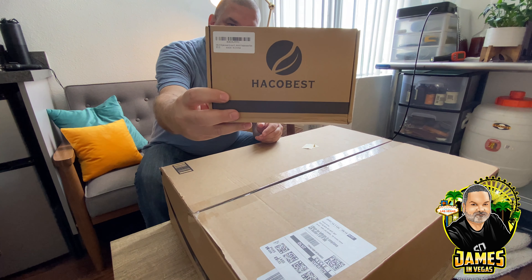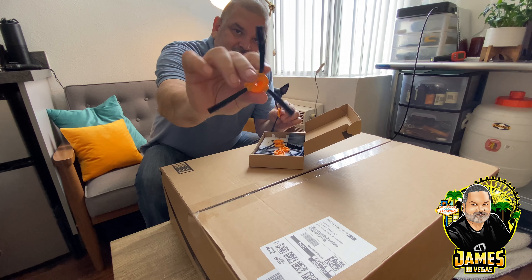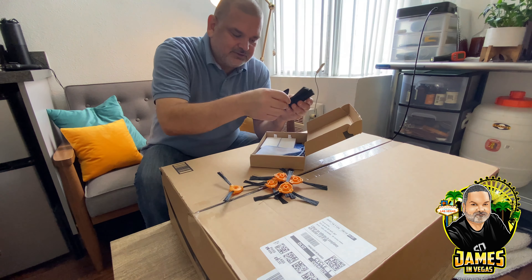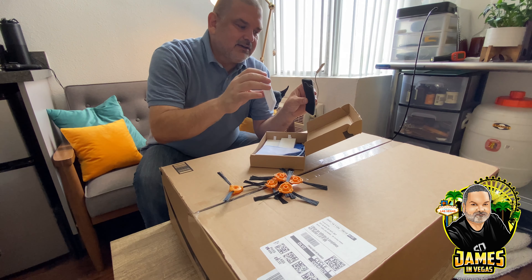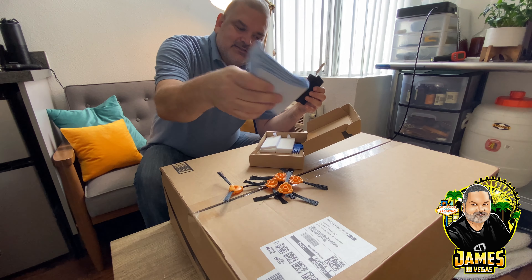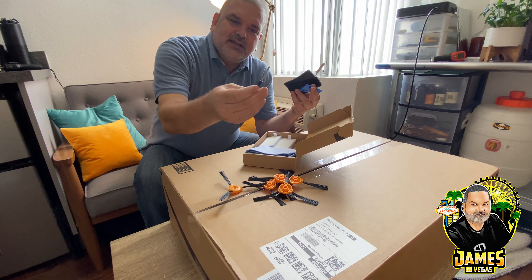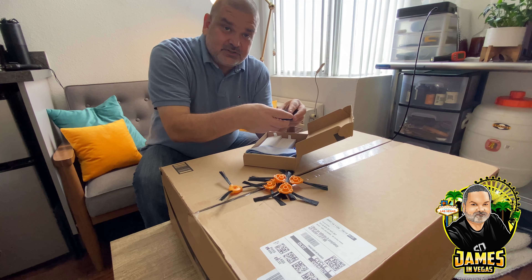This other box is a parts kit. It has six extra brushes, a little foam filter pad for the air filter, four replacement air filter pieces, six of these other pieces, a couple of extra mop pads, and then a little tool — kind of a cutter or scraper to get hairs off the brushes — and a little screwdriver to probably disassemble things. It's always good to have spares.